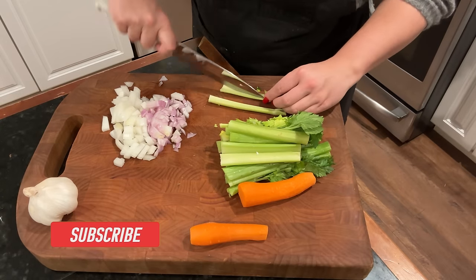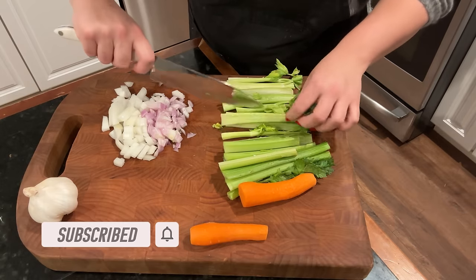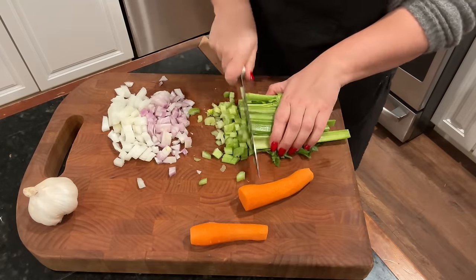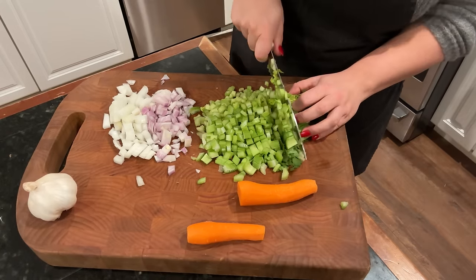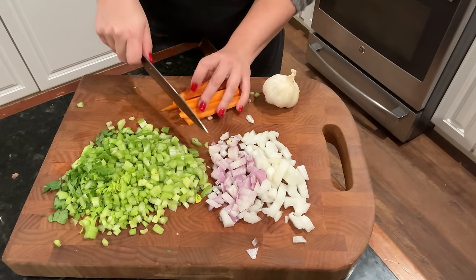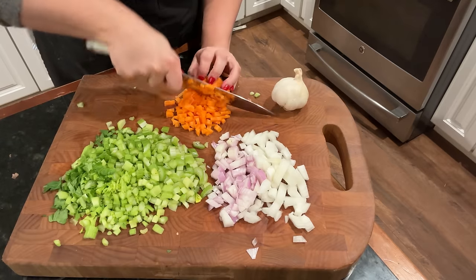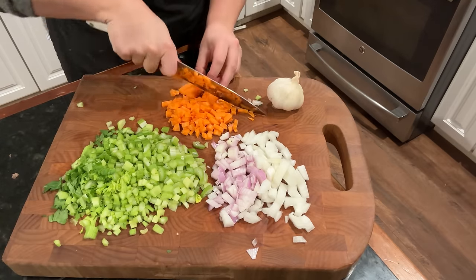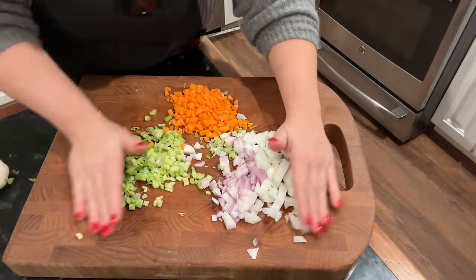The soups we're going to be making this week are the tortellini — the one we're making tonight — then chicken and dumplings with big fluffy dumplings, an African peanut soup with sweet potatoes that I haven't made in probably 15 years, a Panera copycat cheddar broccoli, and an orzo chicken and lemon dill soup. If you want to skip right to any of these recipes, the timestamps will be linked down below.